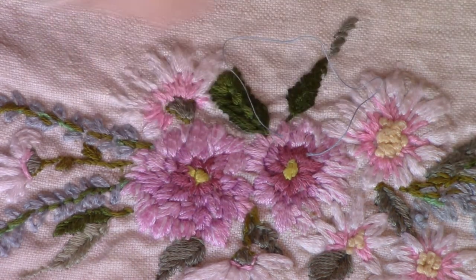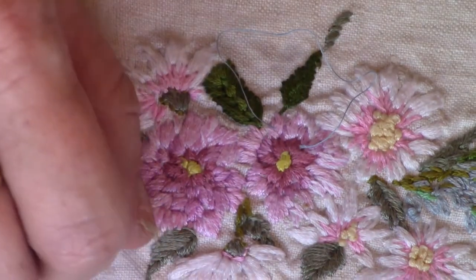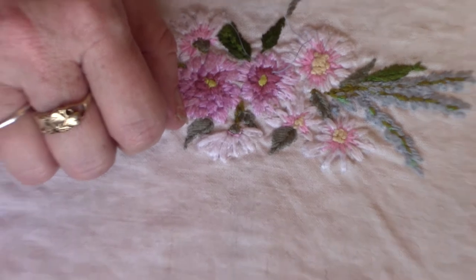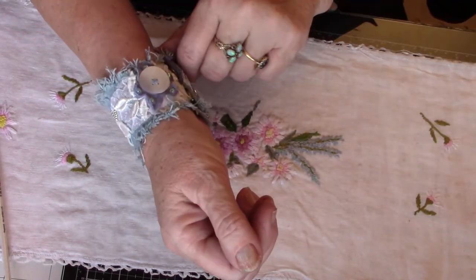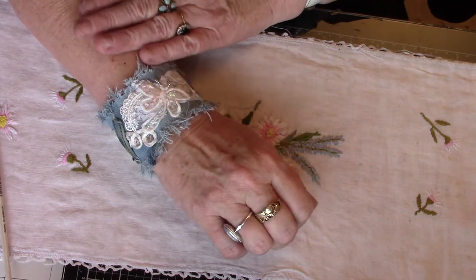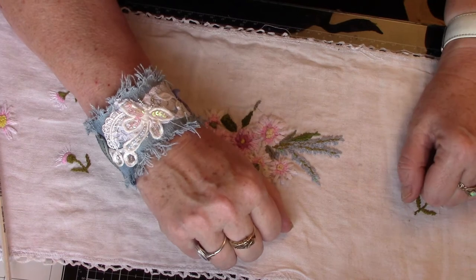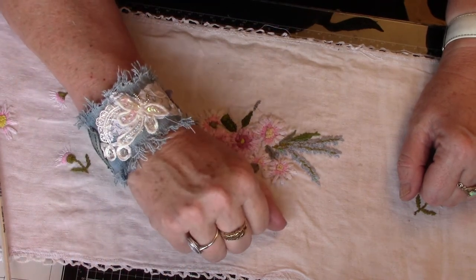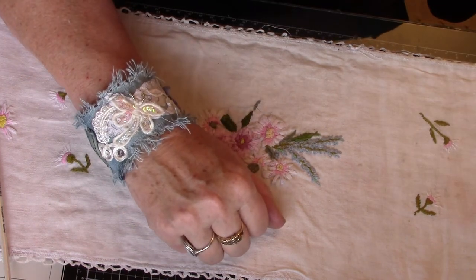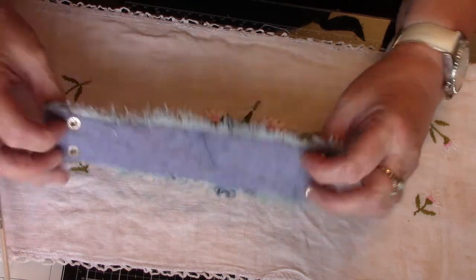I'll show you how it works — I usually have it that way, but it's whichever way you find it easier to put on. There we go, that's what it looks like on. They are very comfortable, these. This one's going in the shop later today, so if you want more pictures or have any queries about it, just get in touch and we'll sort something out. So that's my cuff bracelet — no clips and clasps all over the place. So that's that one done.